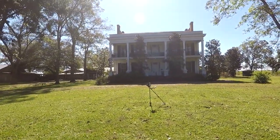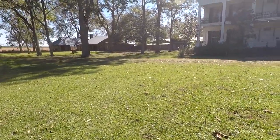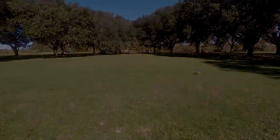Working out here in front of the plantation, trying to go deeper than what the other guys have detected. If I'm digging memorials at eight inches, I know there's got to be some silver out here too. It's a big front yard, so let's get at it.